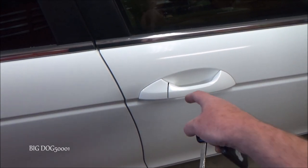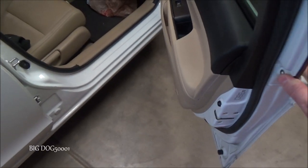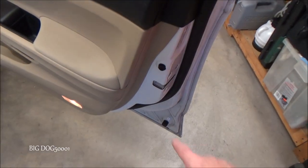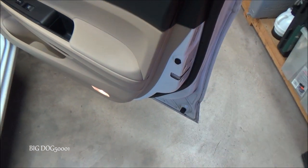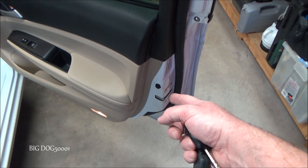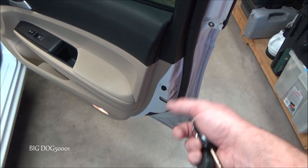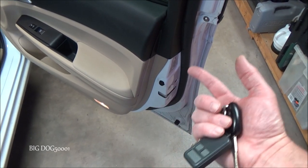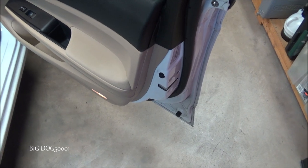I definitely recommend getting it replaced as soon as possible. Unfortunately on many newer Hondas, the door lock actuator is part of the door latch, so the whole assembly has to be replaced. I have a video on doing this repair for this Accord on the driver's side — I'll put a link to it. Definitely get them replaced when you start hearing that noise.